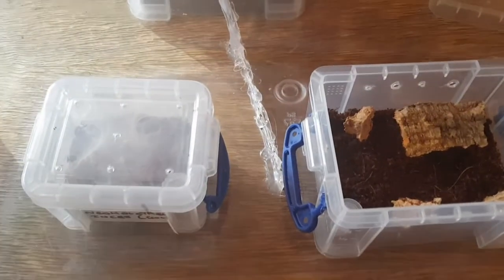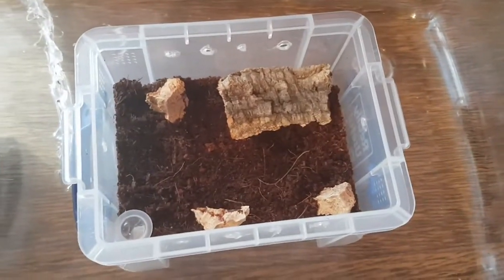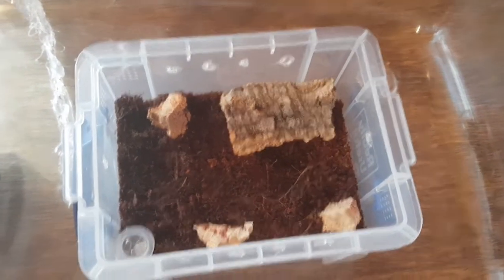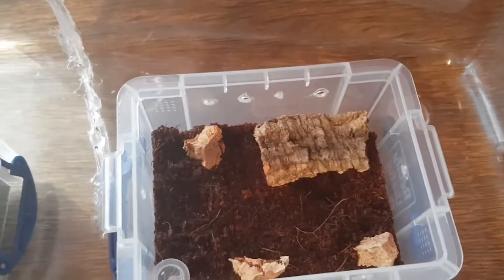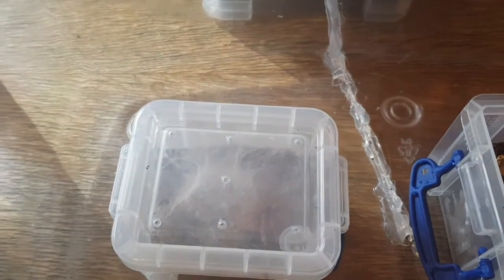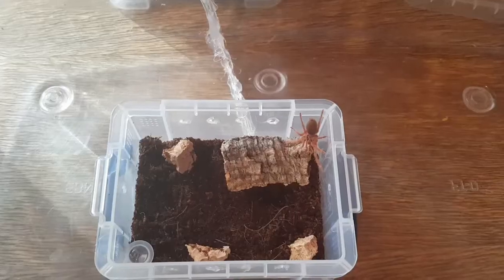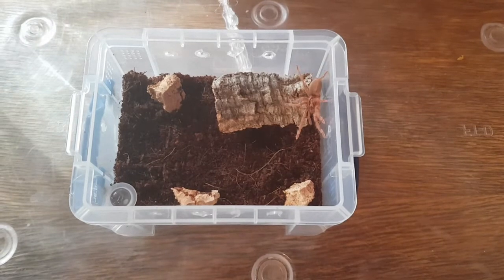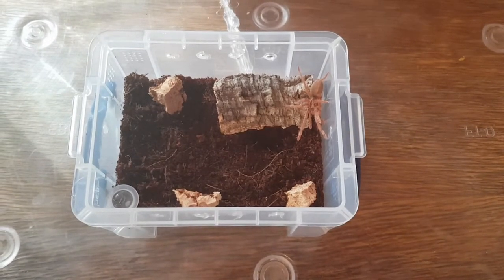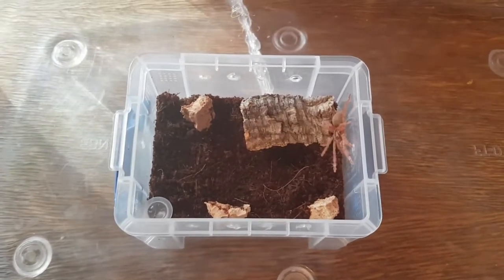Now we're on to number two, the N-NC. For this enclosure, again given it a hide, given it a little bit of cork bark to use as anchor points for the web, and then obviously just the water dish. I'm looking forward to seeing this one web up, it should be quite cool. This one is quite a fast little thing so hopefully no escapees — I do have the catch cup out though, just in case. And number two is in! Already those spinnerets are going. That one was a bit more difficult — she didn't want to budge.